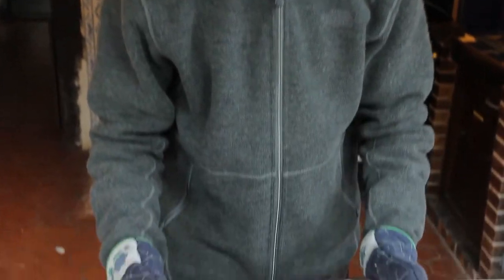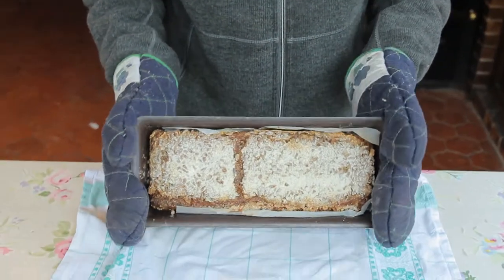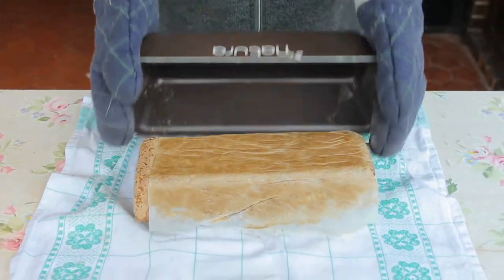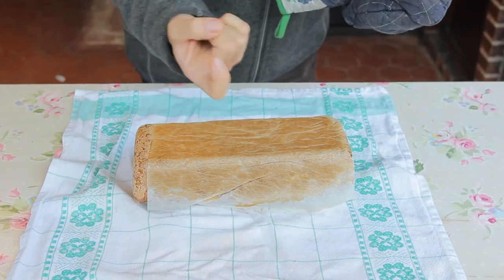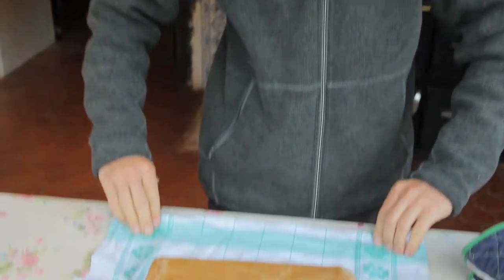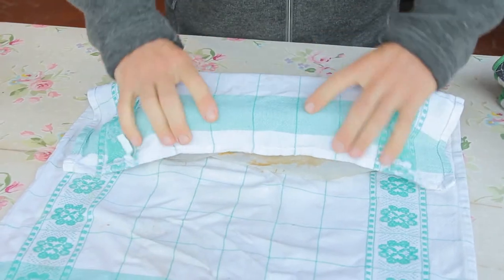The bread is ready — it's hot, but I'm going to turn it over now and put it on the cloth. We'll see if it's right: if you knock on the bottom and it sounds hollow, it should be okay. Then we roll it into a cloth to let it cool down.